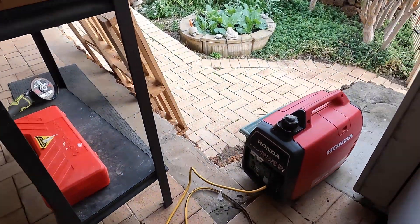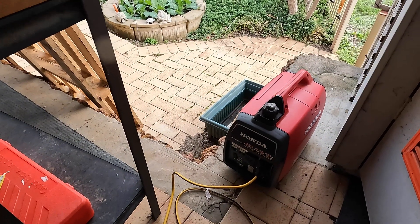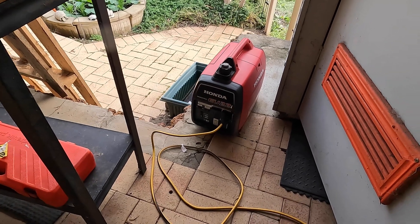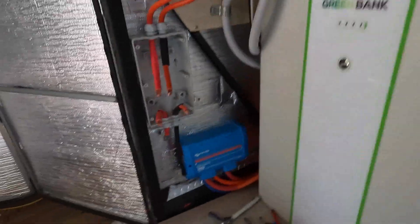Right now the house is running off — I'm a bit sore — but right now that is running the house and as you can hear it's just idling. I've got a very efficient house, it's just idling.